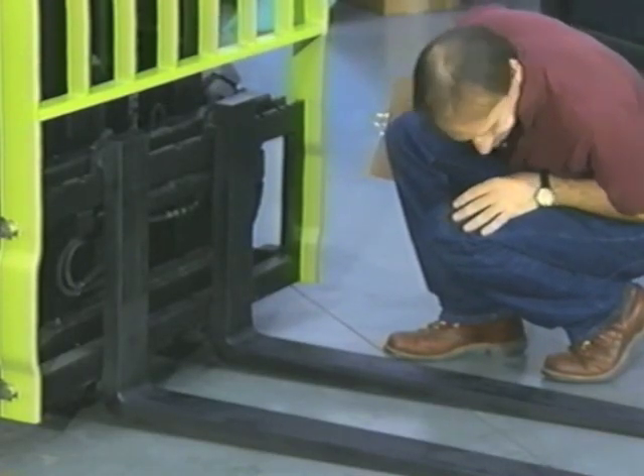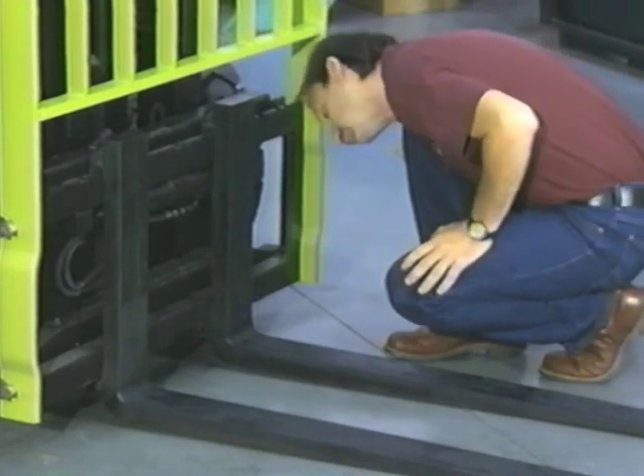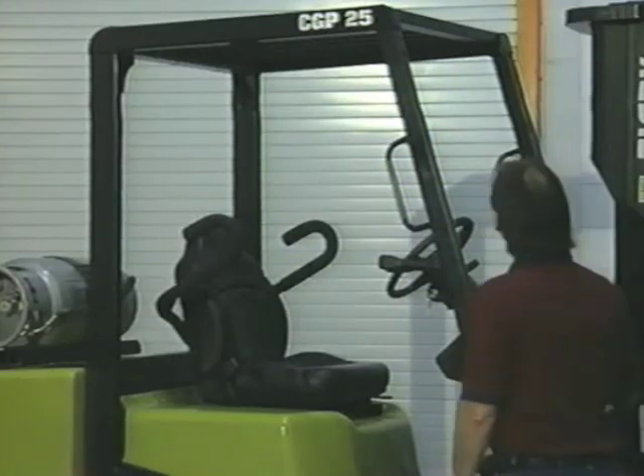Look at the forks. Are they bent, cracked, or worn more than 10% at the heel? See your operator's manual for details on how to measure. If so, they must be replaced.